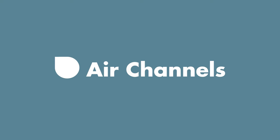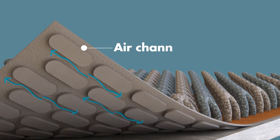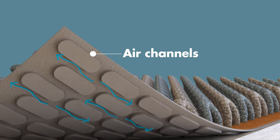LifeProof features built-in air channels. Carpet cushions are designed to rest on the subfloor, where moisture can accumulate. LifeProof's built-in air channels promote circulation, which keeps subfloors dry and carpets fresh.